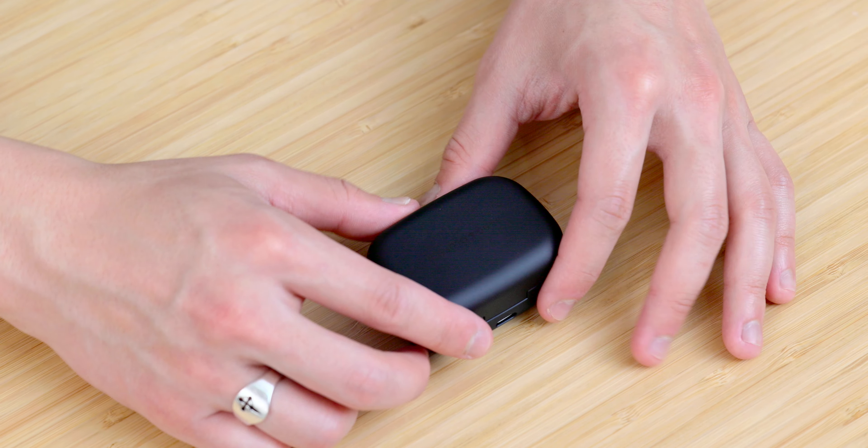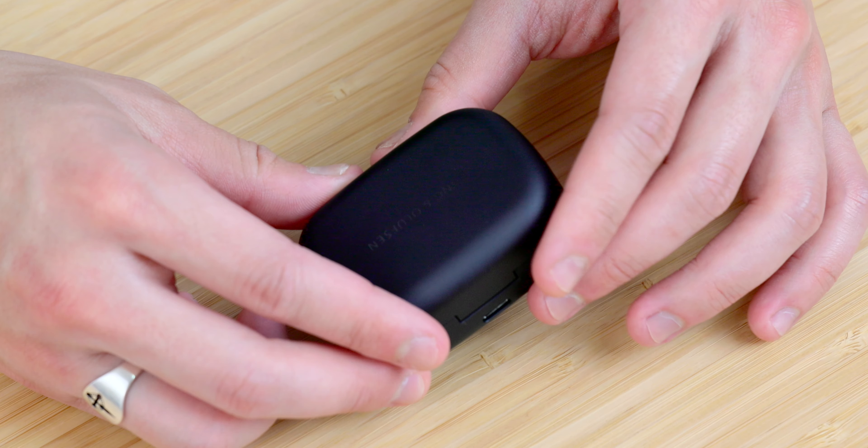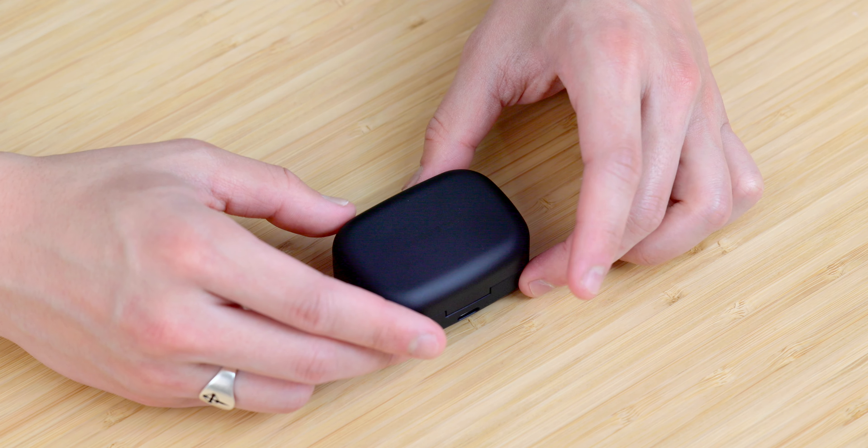Let's start by talking about the case, because the case is just as important as the buds themselves and the whole experience of using these as a product — this is how you carry them around. As far as build and materials go, no surprise coming from Bang & Olufsen, these both look and feel very premium. The entire outer shell is made out of aluminum with a really nice matte finish, but it does seem like it'll be prone to scratching if you leave it in pockets with keys or something like that.